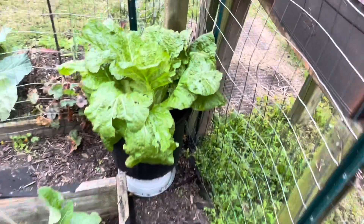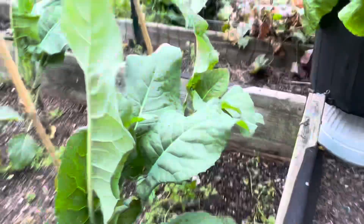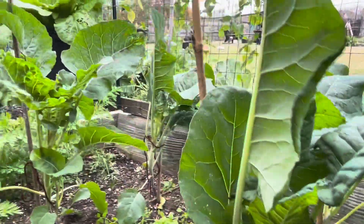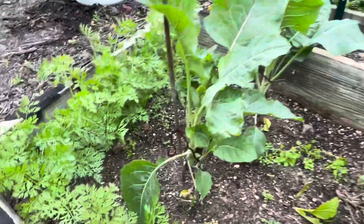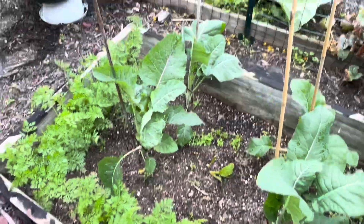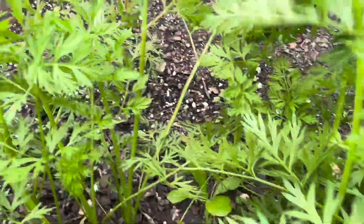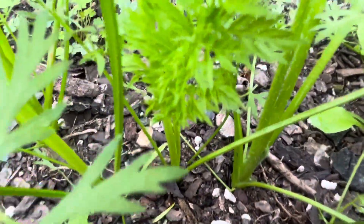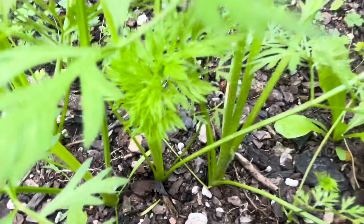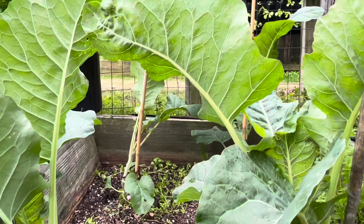I have another Napa in the far corner — I'm so happy that my Napas are heading up! Like I told you guys in a previous video, I wish I had planted a little bit more Napas. When you look at your garden, you think you planted everything you want, and then you realize you didn't. I have to go back and take notes — I really like my Napas for my dumplings, so I want to make sure I plant up more next time. The carrots also came up beautifully.